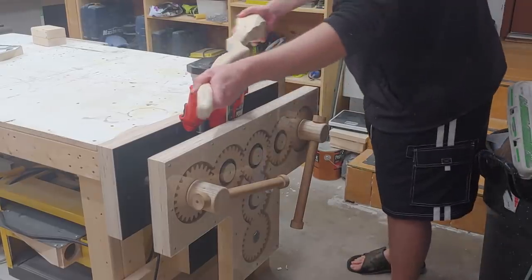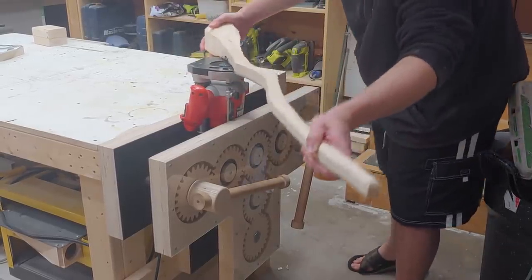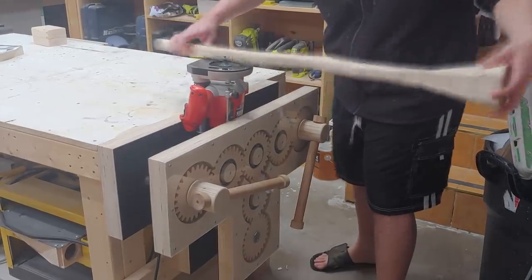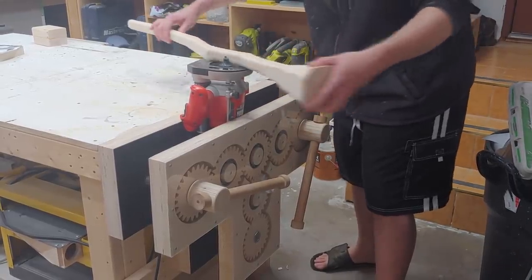Because of the width of the top the router table can't get all the way, so next over at my triple-screw gear vise I have set up my router with the same half-inch bit. This allows me to get much further and closer to the top with that roundover. The downside is now there's dust everywhere.